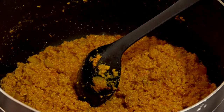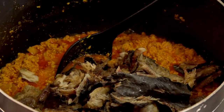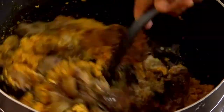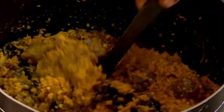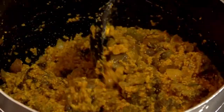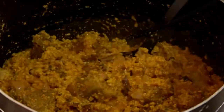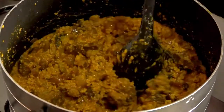I'll be adding my meat, cooked meat, deboned smoked fish, my pomo, my grinded crayfish, and stir properly. I'll add my locust beans — although this is optional, I just like using it in most of my soups for its health benefit and especially the aroma it gives to my cooking. Note that I haven't added my seasoning or salt, because the meat stock already has all of that. I want all the ingredients to get combined properly before tasting. I'll leave this to cook for about 2 to 3 minutes, then I added a little seasoning and salt to perfect the taste.